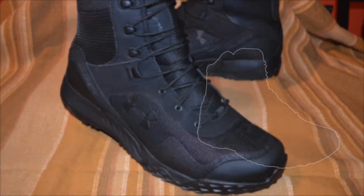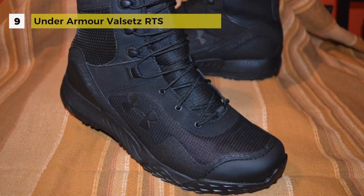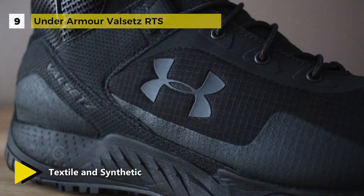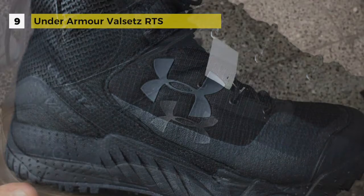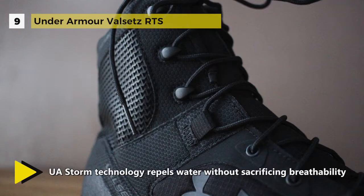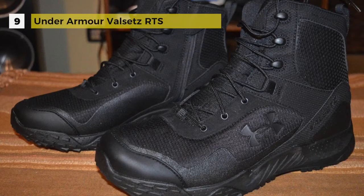The Under Armour Valsets RTS comes with UA ClutchFit technology that wraps around your ankle with a lightweight second skin for powerful support and incredible feel. It features UA Storm footwear using DWR technology to repel water without sacrificing breathability or adding weight. The synthetic leather and textile upper includes a welded abrasion-resistant film around the perimeter of the foot.